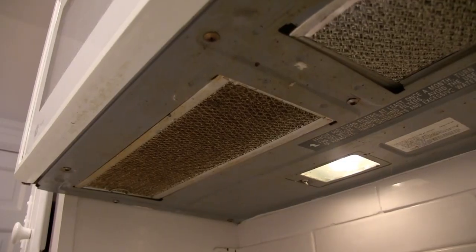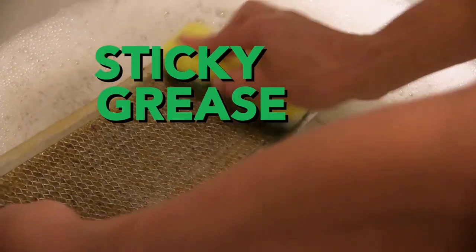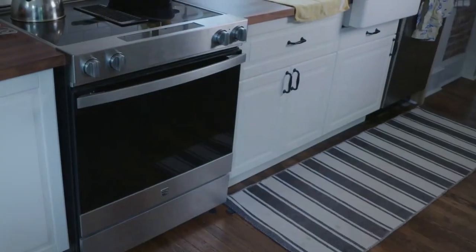Here are some other filters not to forget. Your over-the-range microwave has a filter beneath it to catch grease in the air. Cleaning it in warm soapy water will keep the fan working properly and prevent sticky grease film on your cabinets. Some can even go in the dishwasher, so check your microwave's manual.